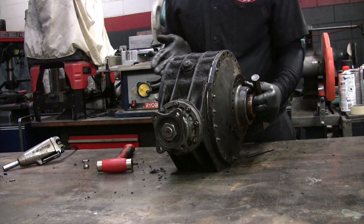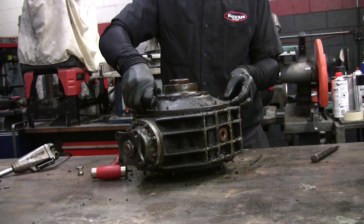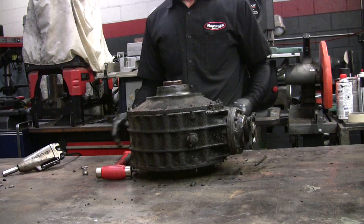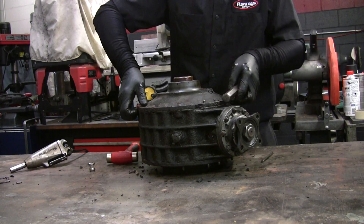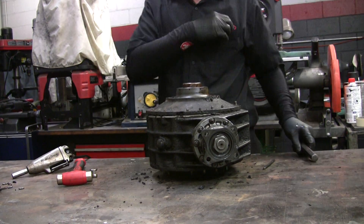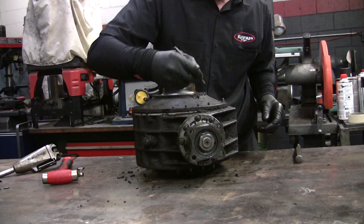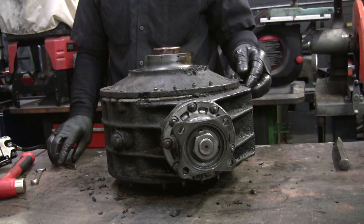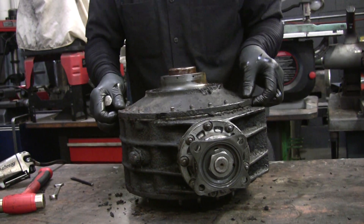I forget what side the gear is on — it's got to be this side. I'm going to scribe it just to make sure I can put this back on correctly. The shafts you can put on anyway, but I think there are some that are a little bit offset, so you have to be careful.